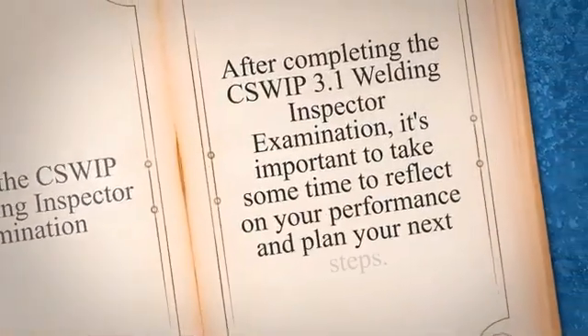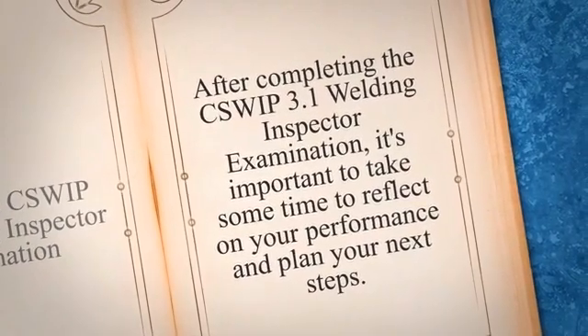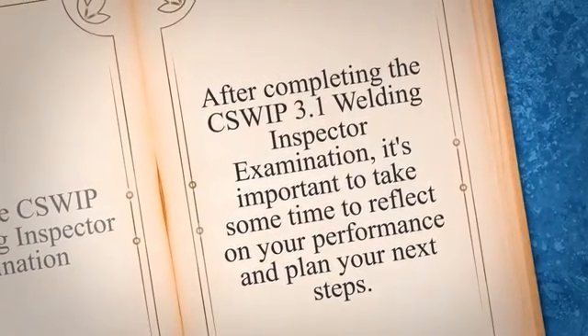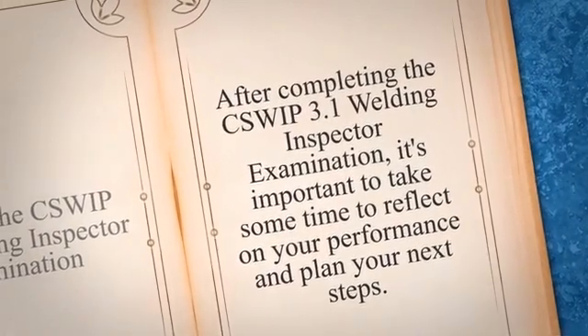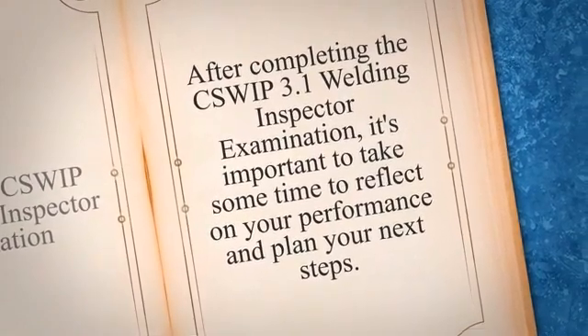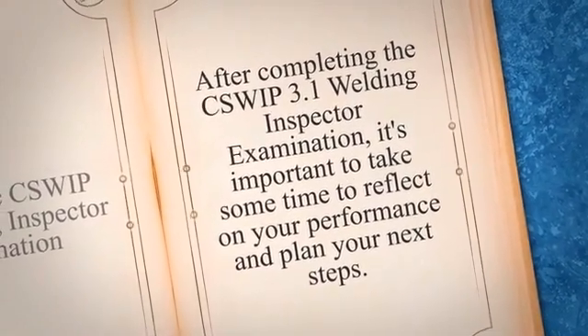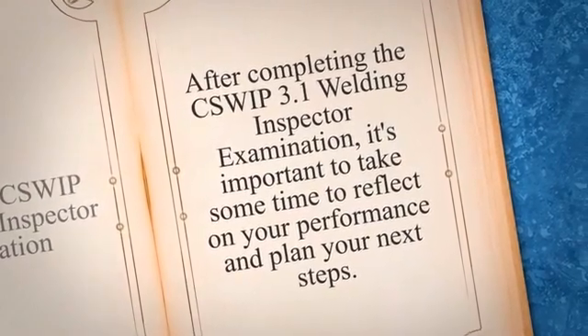After completing the GSWP 3.1 Welding Inspector Examination, it's important to take some time to reflect on your performance and plan your next steps. First, you should wait for your results to come in, which typically takes a few weeks. Once you receive your results, take note of your score and any areas where you may have struggled. This will help you identify areas where you need to improve if you plan on retaking the exam.